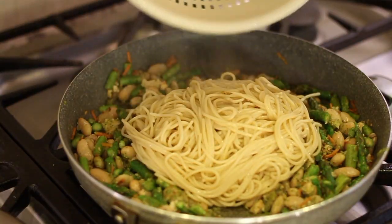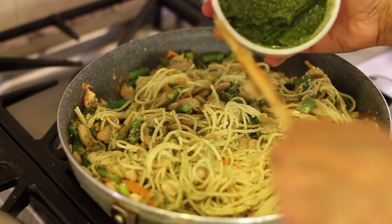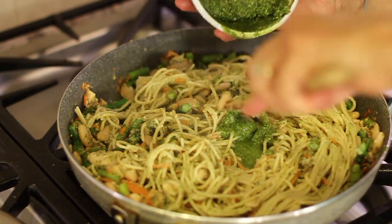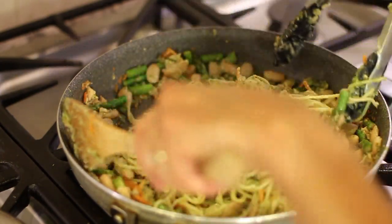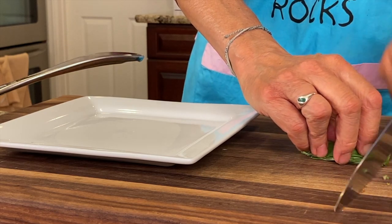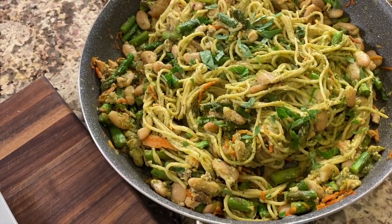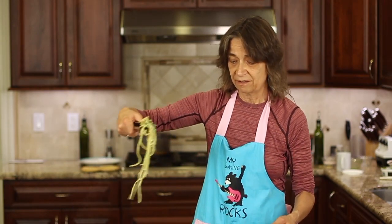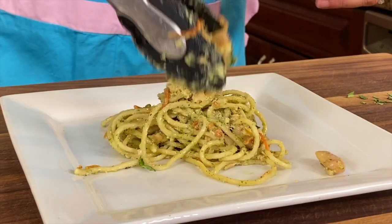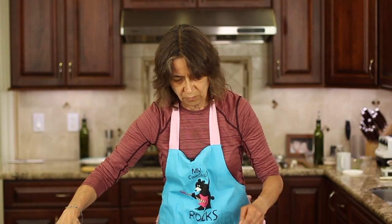The pasta is done. I'm going to drain it and pour it right into our pan and mix everything together. Because I like a little more pesto sauce, I'm going to add just a little bit more and mix it in. It's ready to go! The only thing left is to chop up some fresh basil and sprinkle it over the top. It looks fantastic — dinner is on the table in just a few minutes!